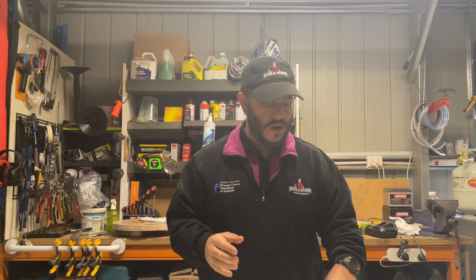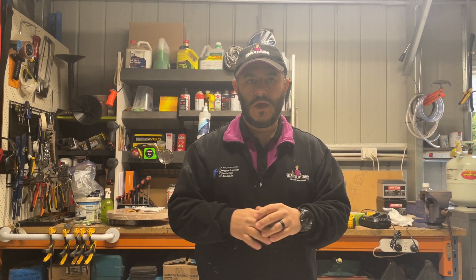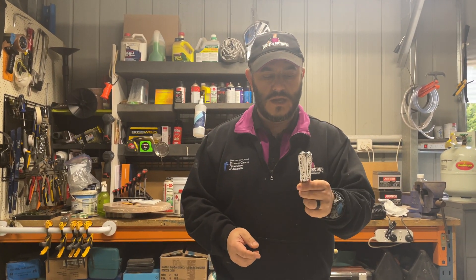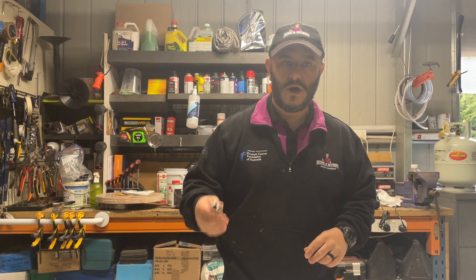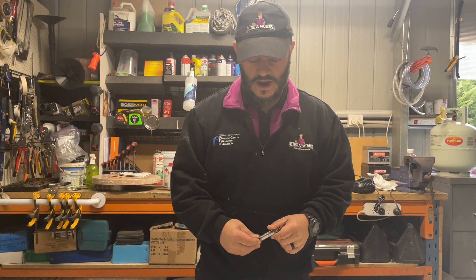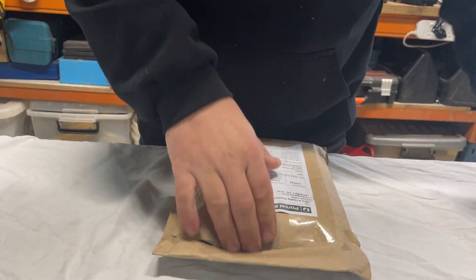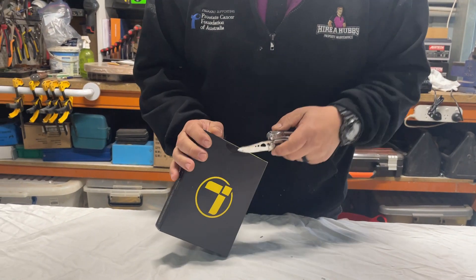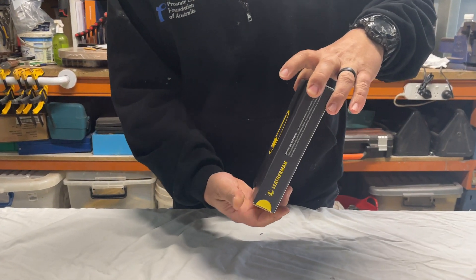G'day guys, my name is Fiore. I thought I would do a quick video today — I'm super excited, I've just got a parcel in the mail, this is my new Leatherman Charge TTI Plus. I looked on YouTube, there's a lot of videos on there, I just want to do my own quick video. I'm also going to have a quick look at a Skeletal and a Sidekick as well, but today is mainly about the Charge. I've got my trusty Skeletal, I keep it on me all the time, I use it all the time — I'm upgrading today to the Charge, and let's jump in straight away.